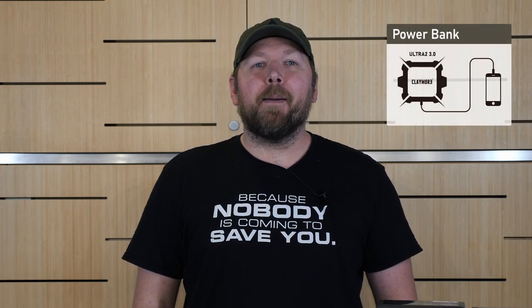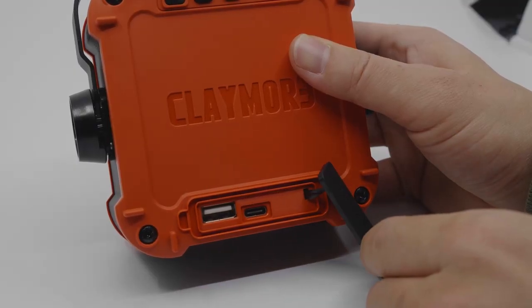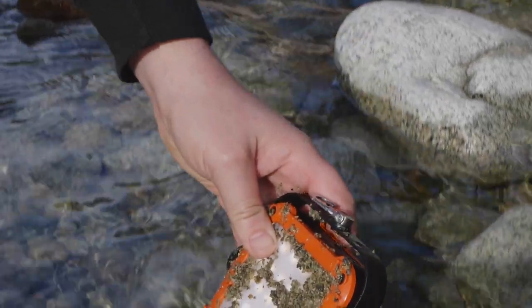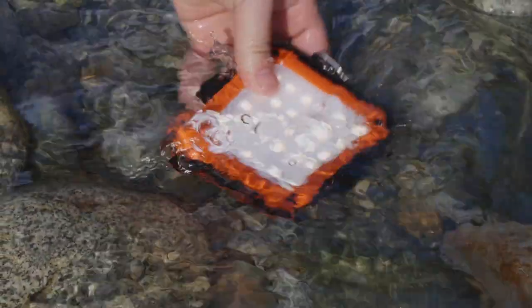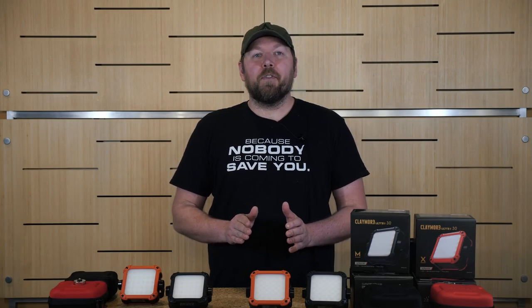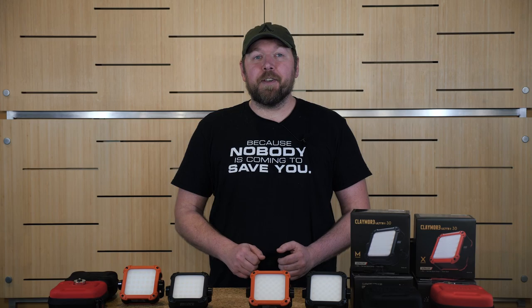The Ultra 2 is not only a reliable area light but it also doubles as a very capable power bank. Any of your USB compatible devices will work efficiently with the built-in USB port found on the back of the light. The USB charging port can be found right beside the output located on the back to charge your light. The IP65 rated protection prevents any liquids or particles from entering into the ports so that this light can be tested even in the harshest conditions.